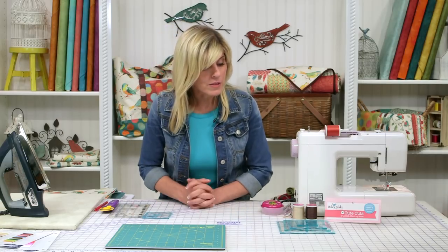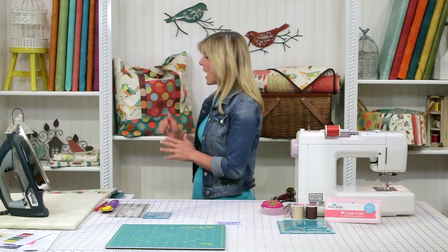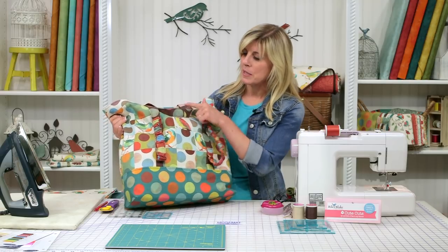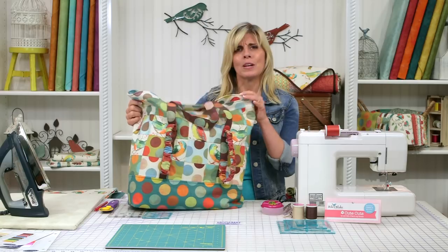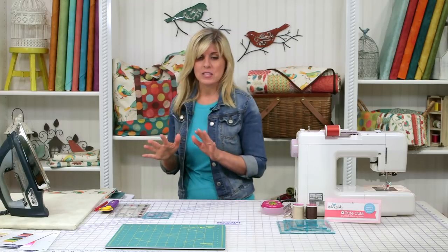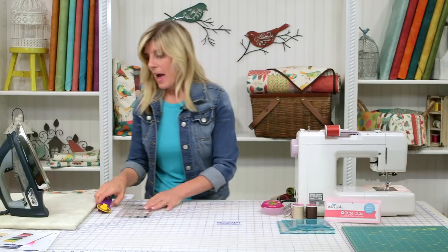We'll also be using the Cutie Cuts from Riley Blake — Lori Holt's rulers for fussy cutting, so we have that bird coming out in just the right spot, like on the back of the bag. We went ahead and fussy cut that so we'd be seeing the face of the bird rather than a part we don't want to see. I'll explain more of the tools as we go. The bag looks complicated — I am not an experienced bag person, I've made probably a dozen bags in my whole life, most of those on video with you. I'm primarily a quilter, but you can do this. Let's jump into it.